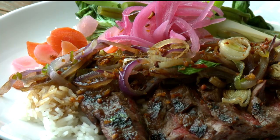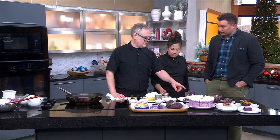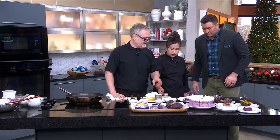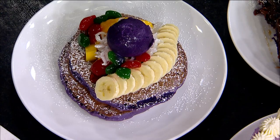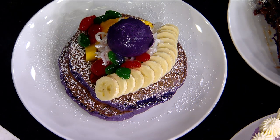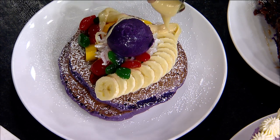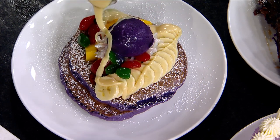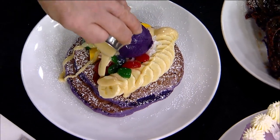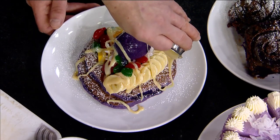To dress the pancakes, we add banana, mango, macapuno — which is a young coconut — some palm fruits, and then our famous ube ice cream, which we make in-house. A lot of people really love it. We finish it off in lieu of syrup with sweetened condensed milk, which is a very widely used ingredient.